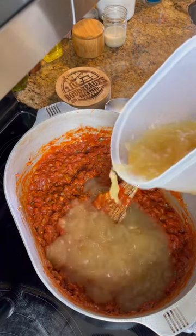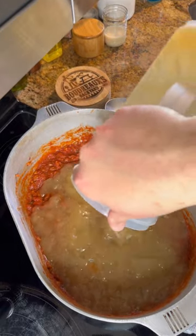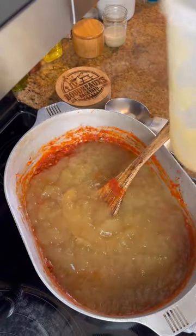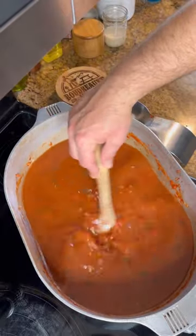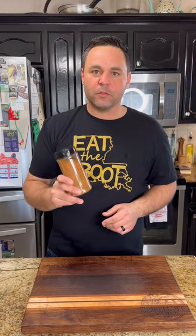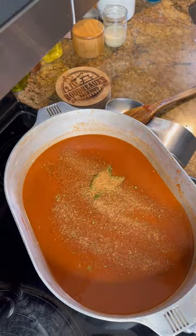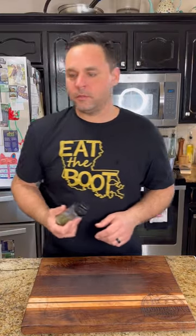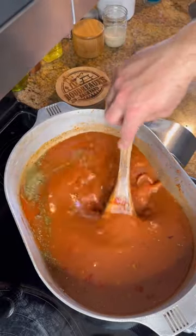Add in our seafood stock. Go ahead and throw in a couple of bay leaves. Now we're going to season it up — I'm using Boudreaux's a little bit better Creole seasoning. And then my low and slow simmer. Now we'll go ahead and let that cook for a few hours.